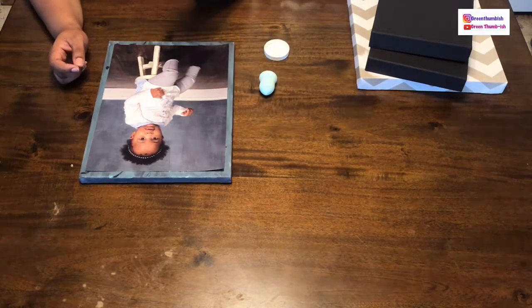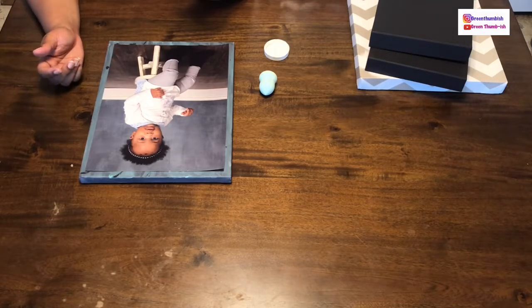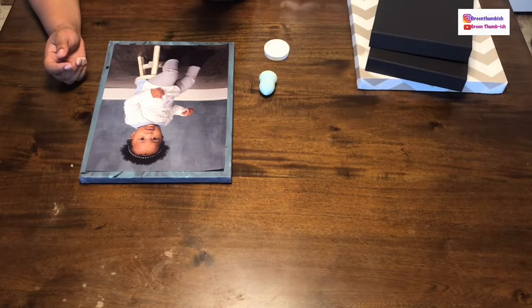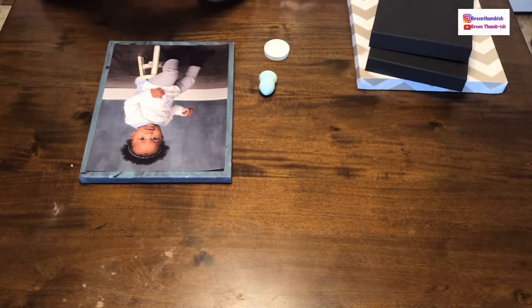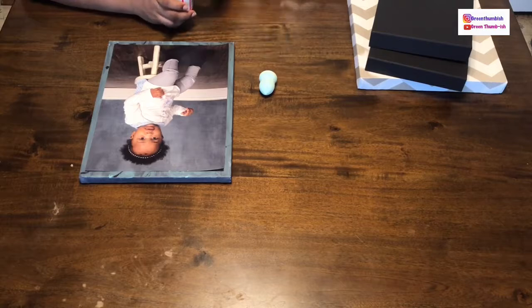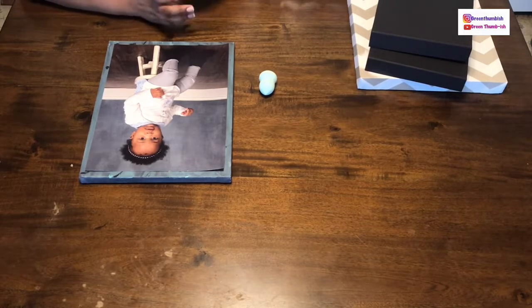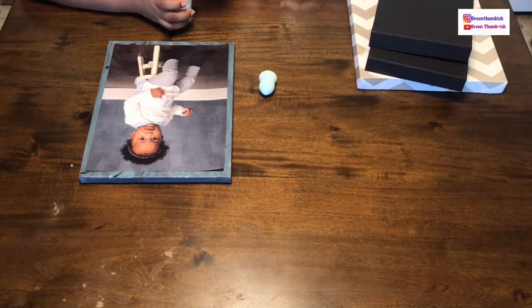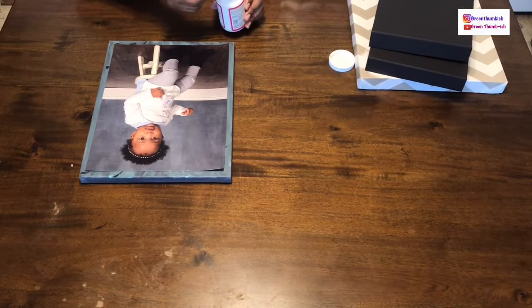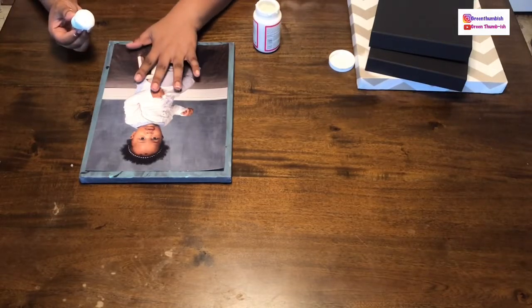This is what Mod Podge looks like if you've never seen it — it's basically paste and water, a water-based sealer, glue, and finish. This one has sparkle in it, meaning it's speckled with glitter. I've had this for a while for an old project and never used it again, so I dug it out of my craft supplies since I didn't want to buy anything new. Just pay attention to that when choosing your Mod Podge.